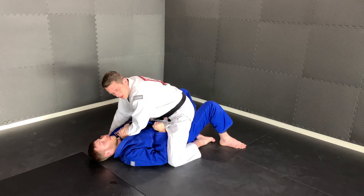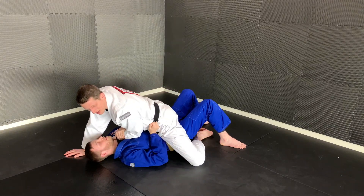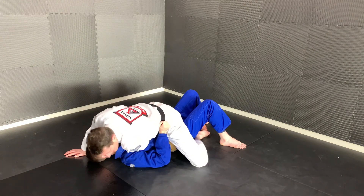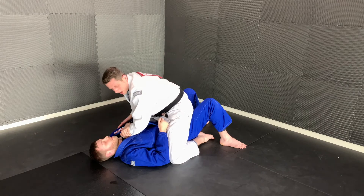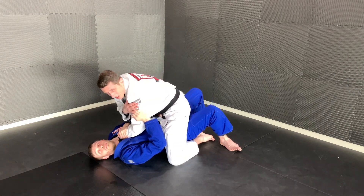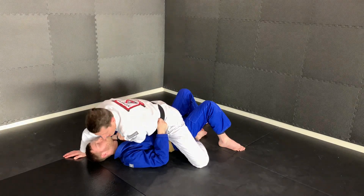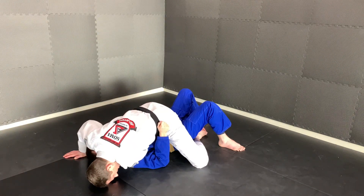Next thing we're gonna do to secure the position is go to that skydiving position — bring my knees wide, touch my feet together, and my hips down. I'm gonna put my head on the ground so that I don't get off balance. The way he's gonna try to roll me is on the side of the arm that's isolated, so I make my legs wide, feet together, and head on the ground.